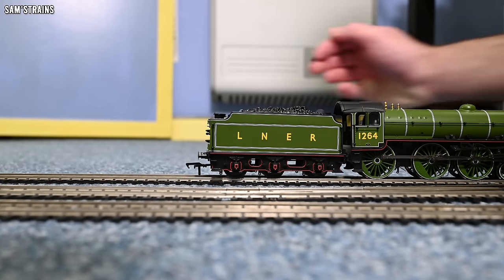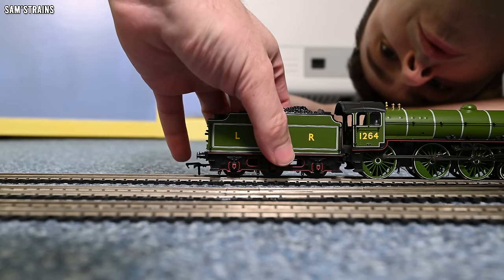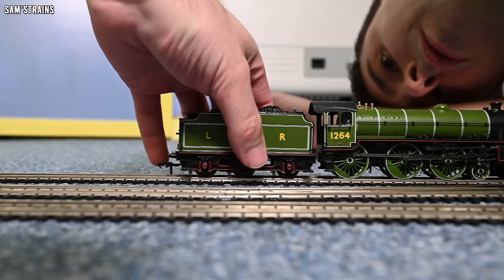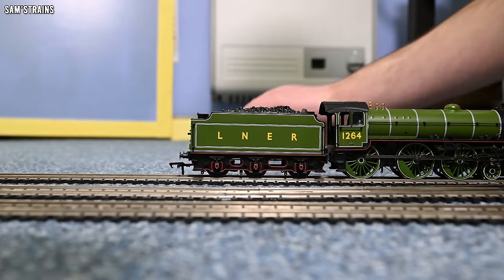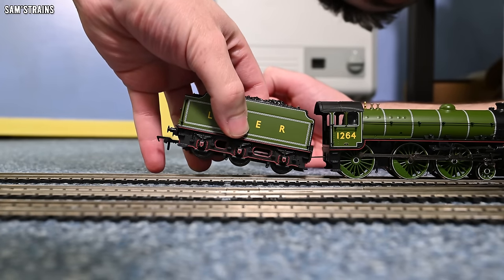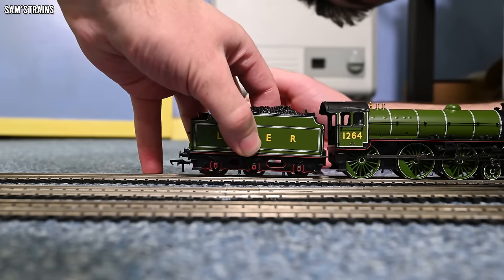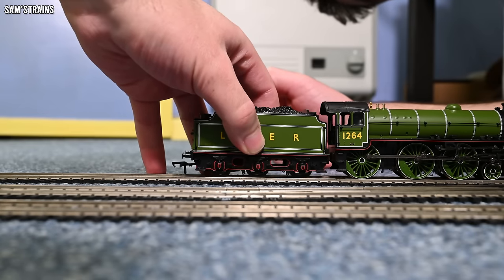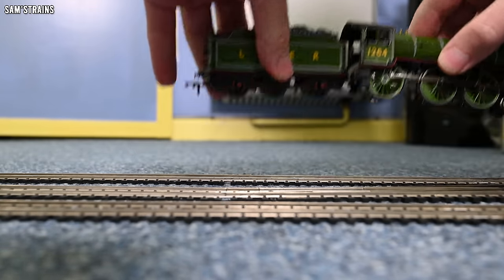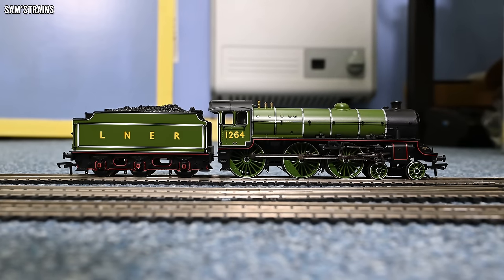The tender doesn't seem to be on though — has it derailed or did I just not put it on correctly? I think it's probably got an issue. It was that axle that I fixed at the start; it seems to have come out of position again. I've adjusted that tender axle and now I know it's in the correct position. If it derails and starts doing that again, then I know there's an issue with it.